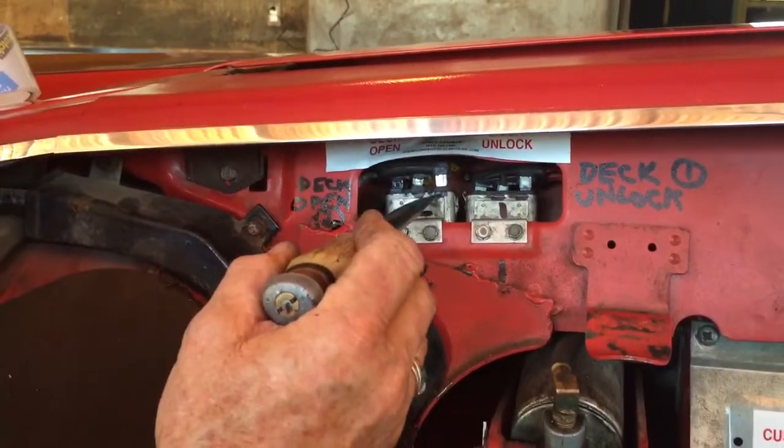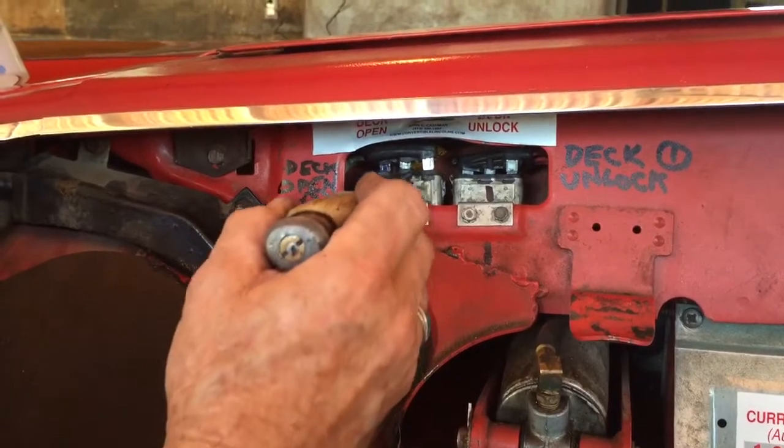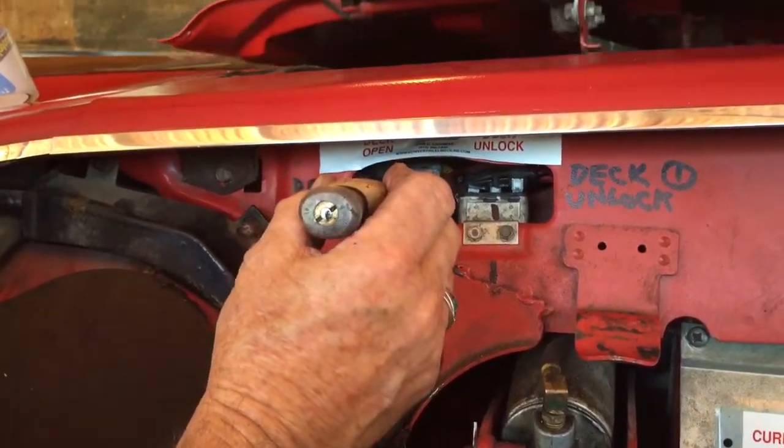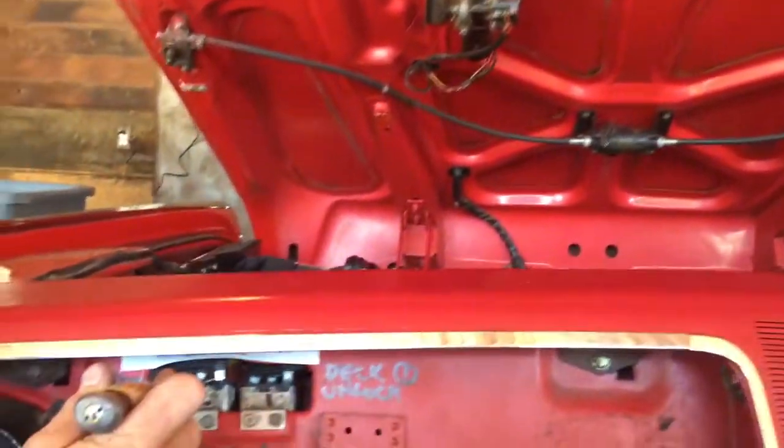Once it's unscrewed, you come over here. You again bridge the marked terminals to open it on relay number two. By bridging those terminals, up she goes. This is how you hotwire the Deck Open — this gets you in there to fix the problem.